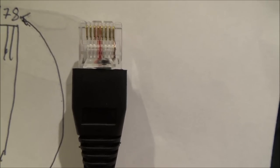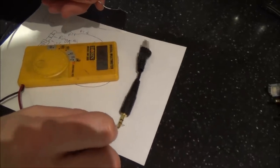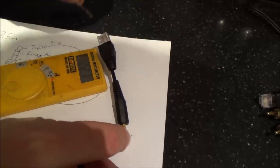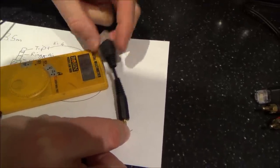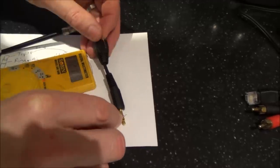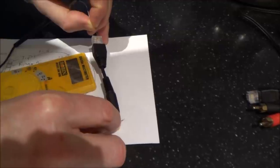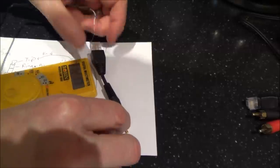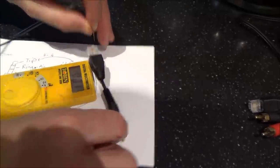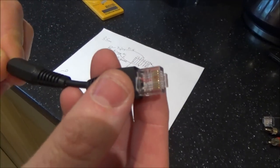On this cable: red to pin 4, white to pin 5, sleeve to pin 8. Let me show the continuity test — when I touch the wires together it makes a noise. Touch the tip: pin 4 beeps. Touch the ring (middle section): pin 5 beeps. Touch the sleeve/ground: pin 8 beeps. That's how I've wired up the cables to connect the equipment through my network wiring.